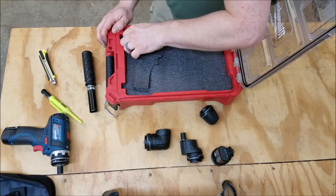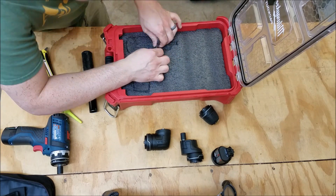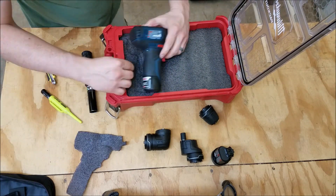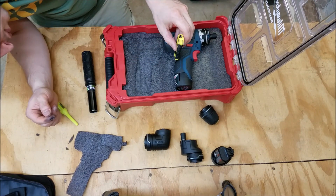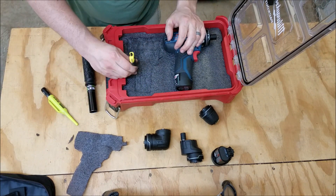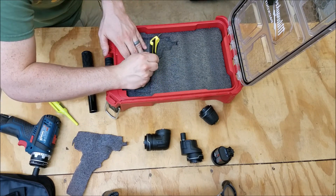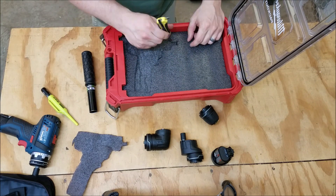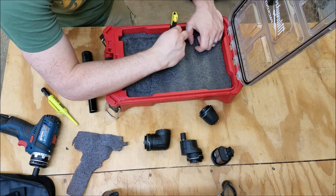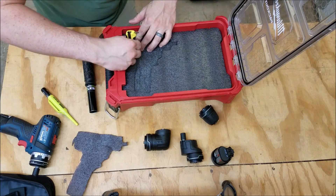Definitely worth it if you don't have a 10mm snap blade knife. One thing I'd recommend for cutting: when you do the outline, make sure when you cut the first time you cut inside the lines that you make, then try fitting your tool in. If it doesn't fit, you can shave a little bit off around the perimeter. But if you cut it too big, you can't really go back from that. So be conservative to start, make sure the tool fits, and if it doesn't, shave a little bit more off.